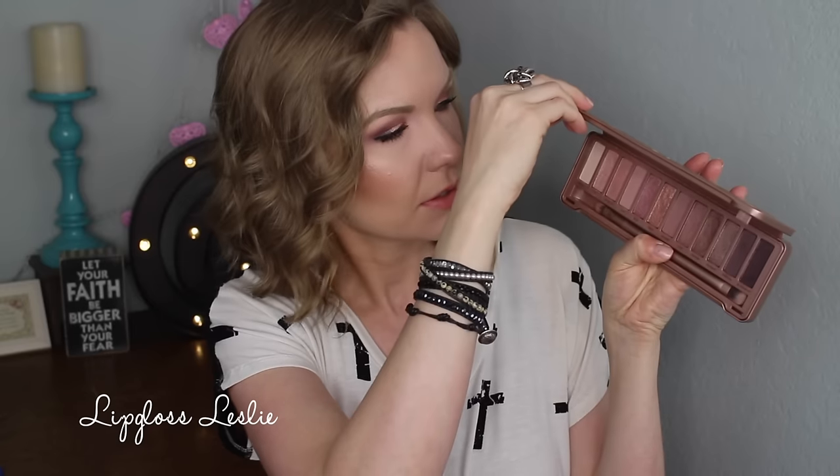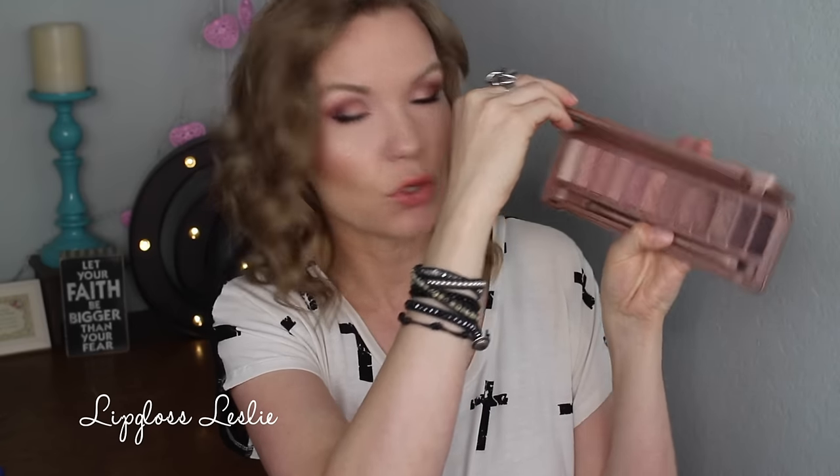On my eyes for the wedding, I did a little combo of these palettes — the Urban Decay Naked 3 and the Anastasia Beverly Hills Modern Renaissance palette. I have both of these on my eyes today. Mainly from the Naked 3, I used the transition shades — the matte colors, Limit and Nooner.